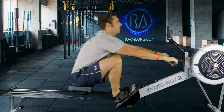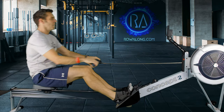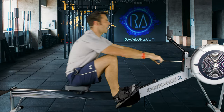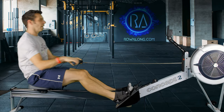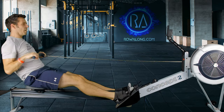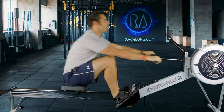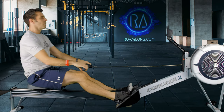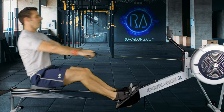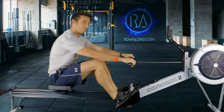Then we go down to 20 strokes a minute at 2k plus 18 for what should feel like a bit of a rest. Four, three, two, one — and back down. 20 strokes a minute, 2k plus 18 pace.